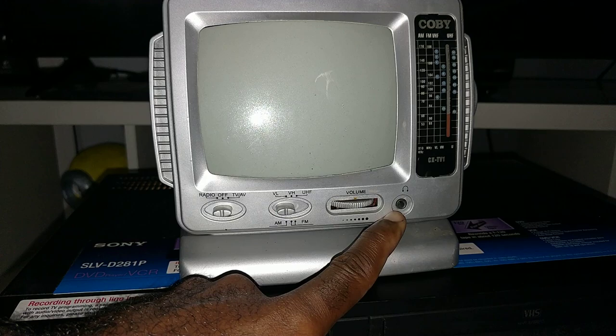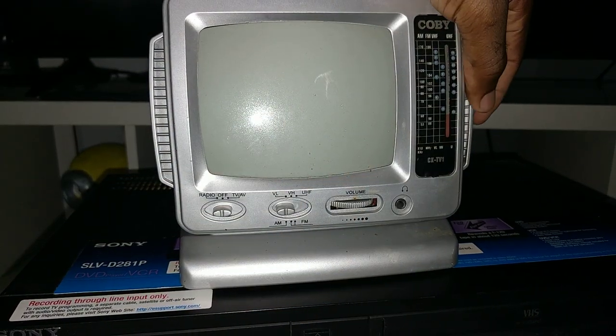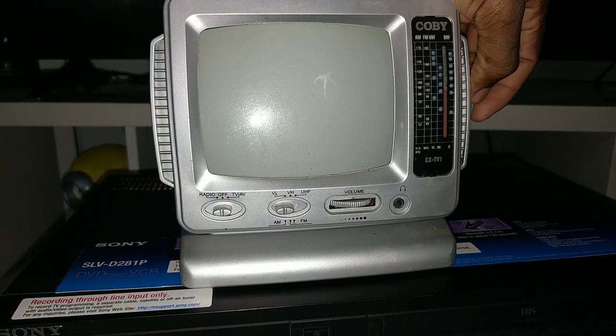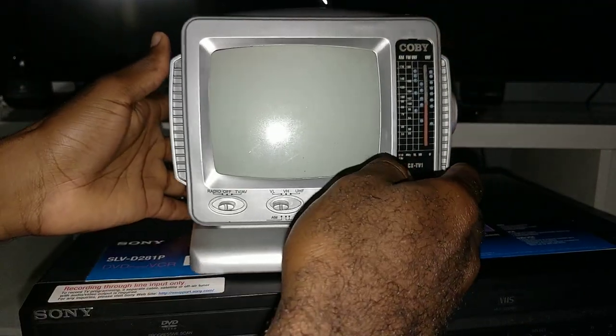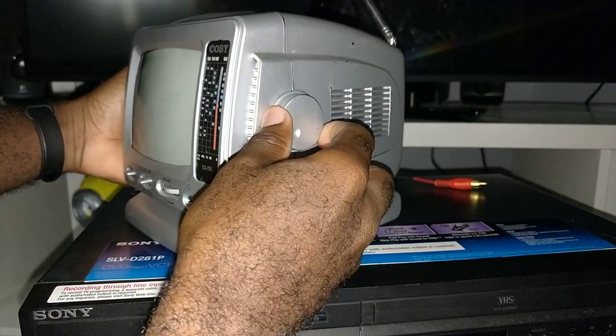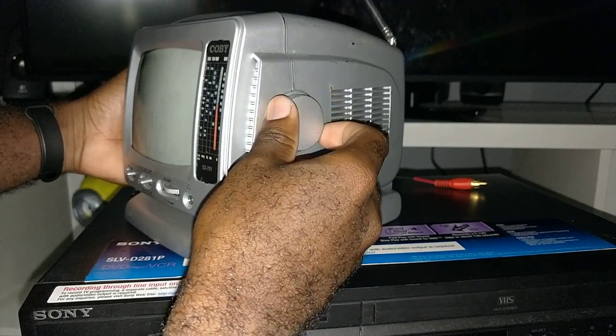Your volume knob right here. Where you can put your headphone. And you got a dial gauge on the front right here, both for the radio and the TV. And this is what your dial looks like.